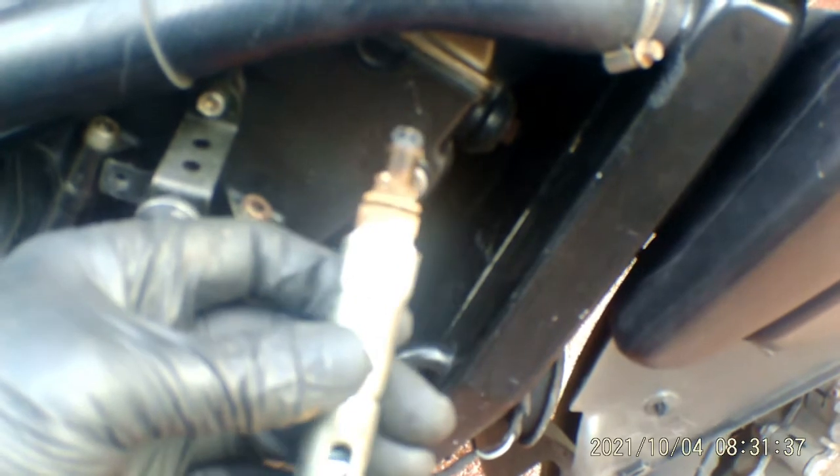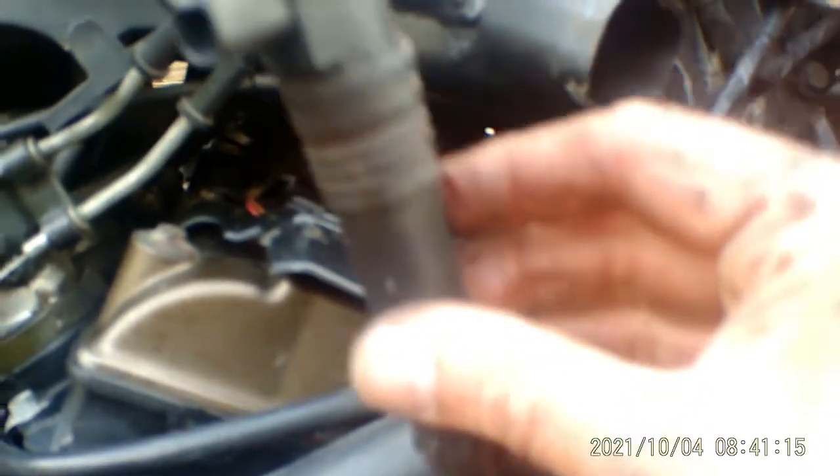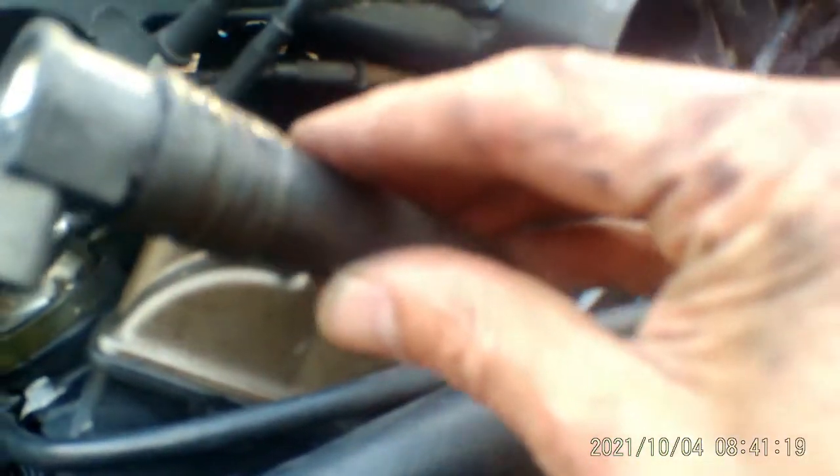So this is number four plug. Look at the state of that — that is ridiculous. Now I think it was one and three that weren't firing but two and four were, so I've no idea. But anyway, that's number four — I'm going to put that back in and then I'll film getting number three out. Right, number three out and I must admit that was a tricky one. The hardest thing was getting the coil out — you have to angle it and then pull it up towards the number one throttle body, then just twist it and it comes out.